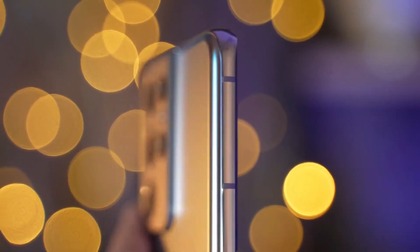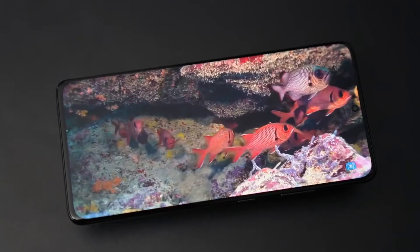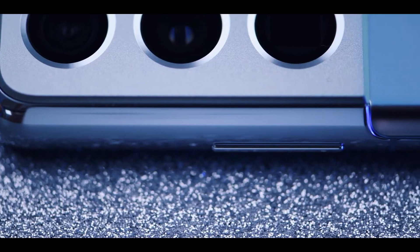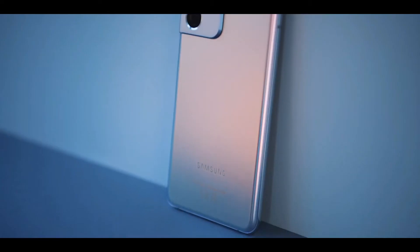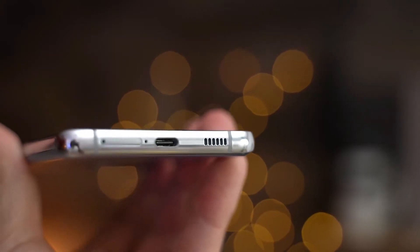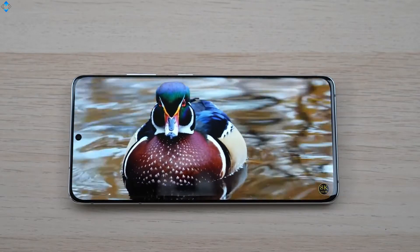It's a big phone but easy to hold in hand because of the curved display and overall narrowness. The curved edge-to-edge screen means the bezel is almost non-existent, and the 40 megapixel front camera hides behind a tiny punch hole that's easy to ignore. The right side of the phone houses the power button and volume rockers; the left side is completely void of buttons or ports, and on the bottom you will find the USB-C port, speaker, and SIM card tray.